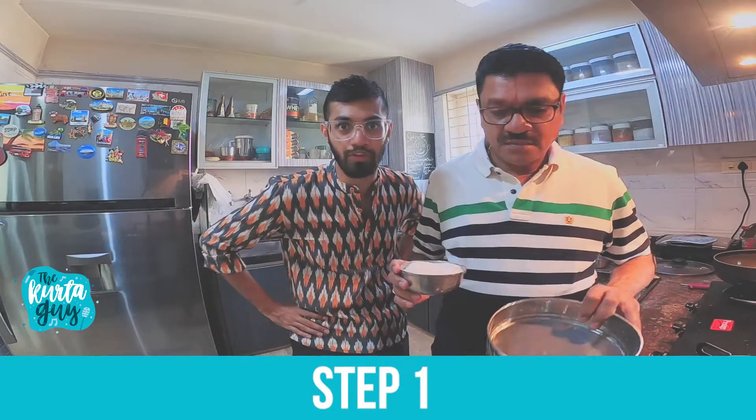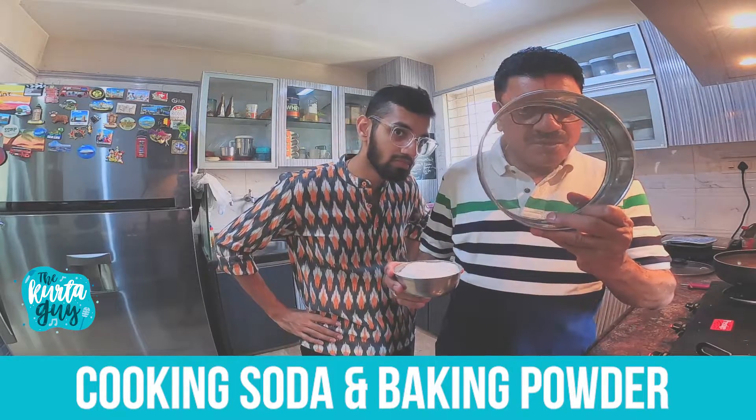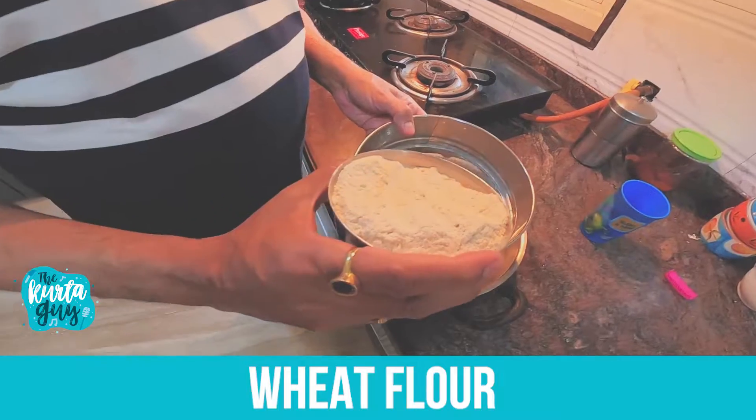I'm listening to you. What is the first step? I'll take this wheat flour along with cooking soda and baking powder first and run it through this filter. Oh, some wheat flour.